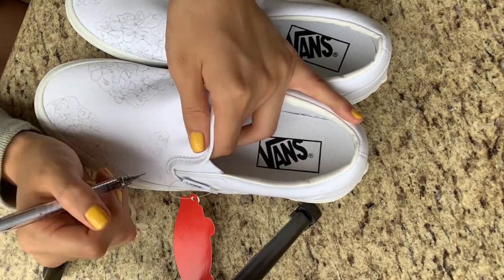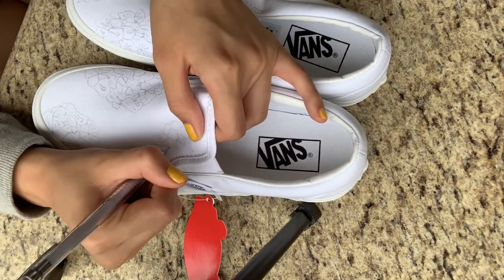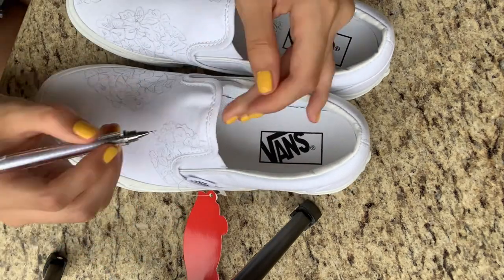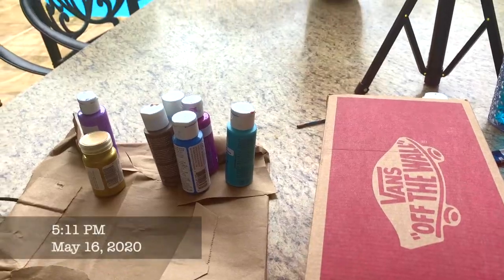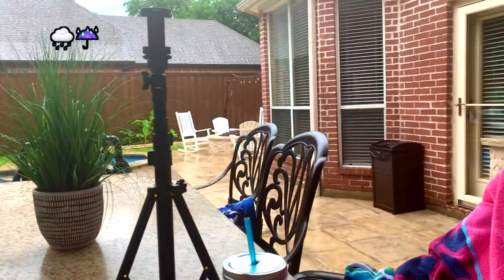Let me know if you guys are interested in customized shoes because I may be opening up an Etsy this summer and I can customize your shoes. On Saturday, even though it was pouring, I painted outside under the roof and it was pretty cozy — it was honestly a vibe.